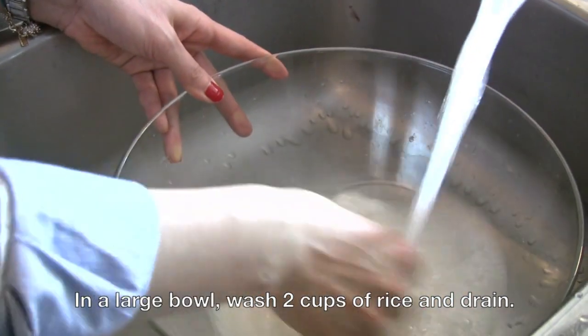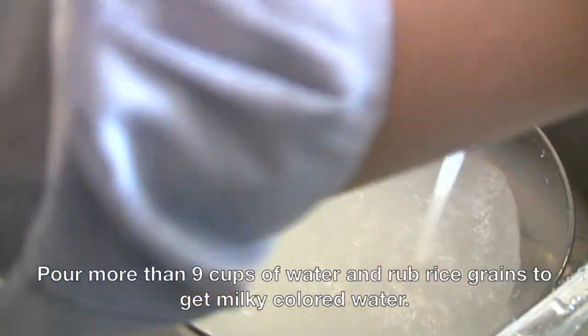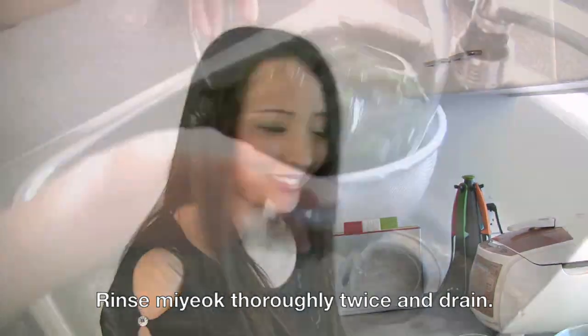We need rice rinsed water. This is how you do it — just like how you do when you're making regular rice. And I'm going to rinse the miyok as well.